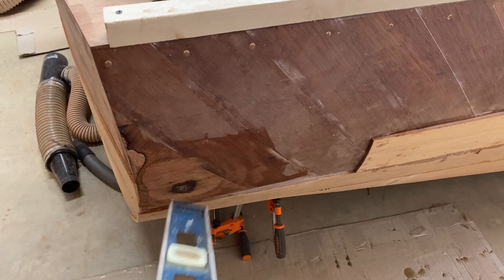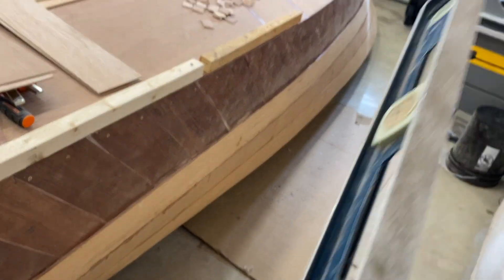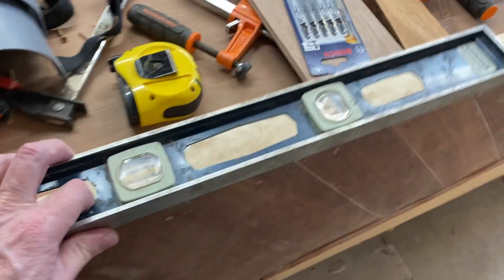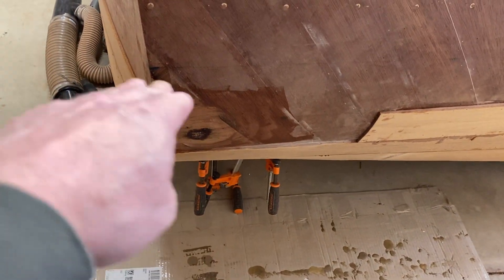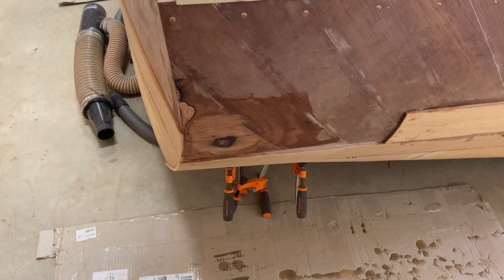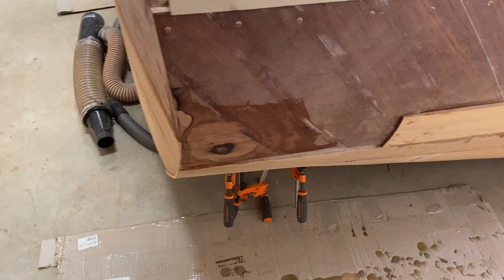Thick epoxy alone would be hard to keep up there — it would sag. So the plywood patch method is something you can do. I hadn't noticed any other spots along here, so it's a method that works pretty well. Just be careful with the sander when you're sanding it flush again — don't overdo it. I used my belt sander first and then finished by hand.